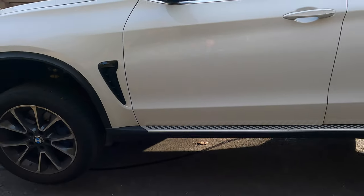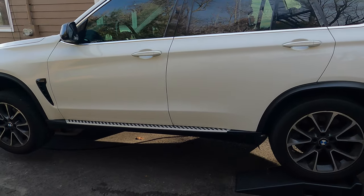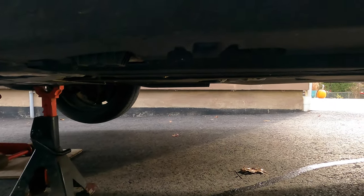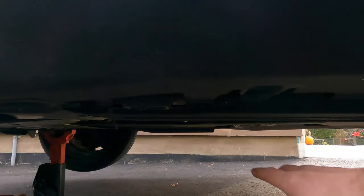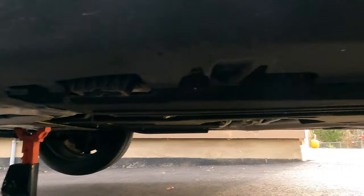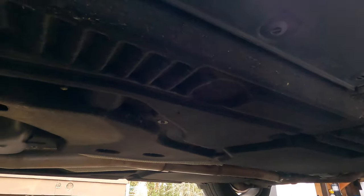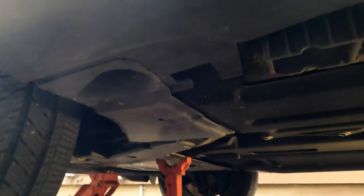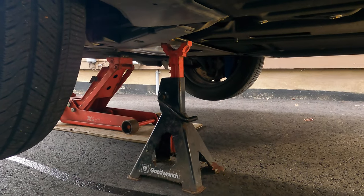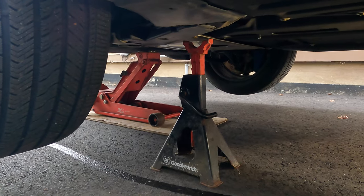The filter itself is located right under the driver compartment on the left side. One of the first things you have to remove when you're under the car is this panel right under the driver door — it's pretty long and secured by 10 millimeter nuts and 8 millimeter screws. I would also advise putting a jack stand just as a safety measure should your jack fail.